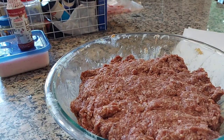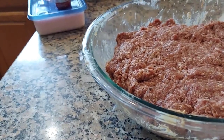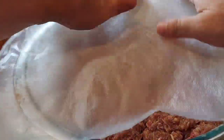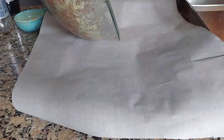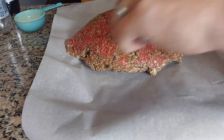I let it sit for at least three hours. With burger, you can almost put it in the dehydrator right away, because as you're mixing it, the cure is getting into everything. Unlike regular beef jerky steaks, which need to soak in a marinade for a while, with hamburger even if you put it in the dehydrator right away, you still get a good product.